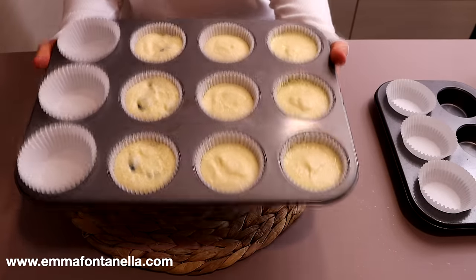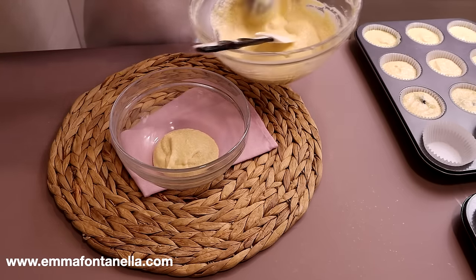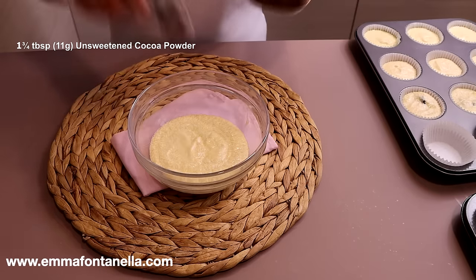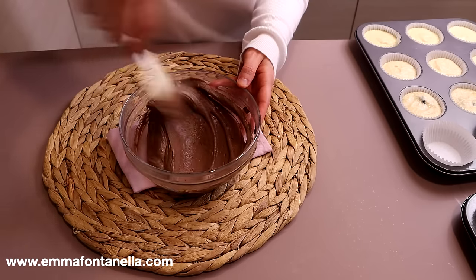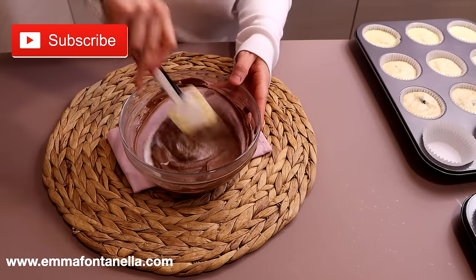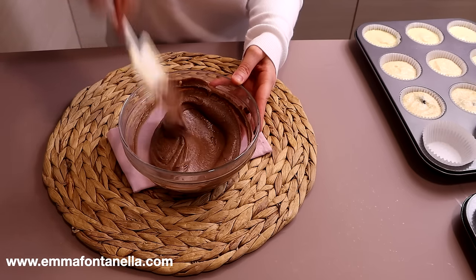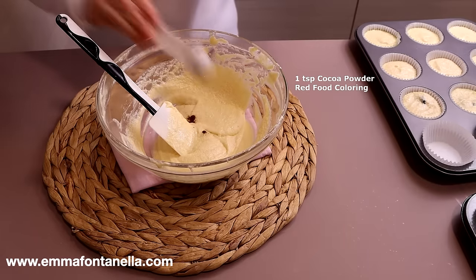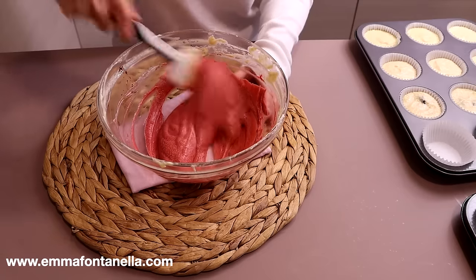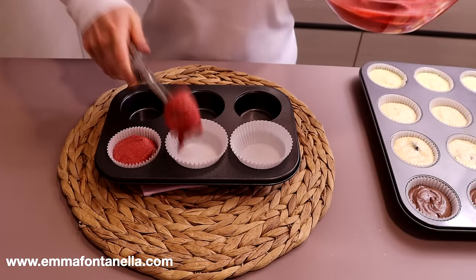The last two cupcakes we're going to make are chocolate and red velvet. You didn't think we were going to make assorted cupcakes without chocolate or red velvet, did you? This is where we'll use a second bowl. Divide the batter in half, and to one half add cocoa powder — ingredient amounts and the printable recipe will be on my website emmafontanella.com. If you're new to my channel, hello there, welcome — make sure to subscribe, I post new videos every week. We're also going to add milk, since cocoa powder absorbs liquids. For the red velvet cupcakes, add cocoa powder and red food coloring to the second bowl. The original base recipe already contains fake buttermilk — milk and lemon juice — so besides the food coloring and cocoa powder, we don't need to add anything else.